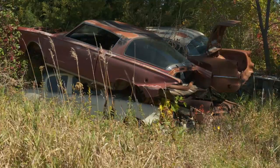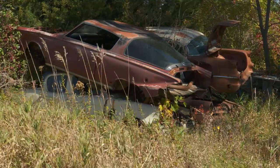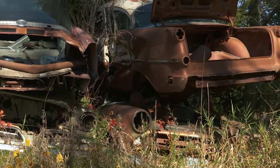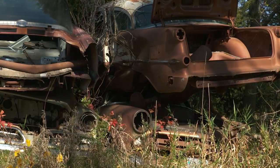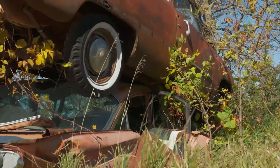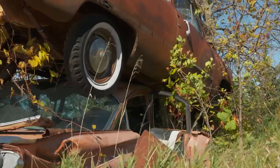I almost never say when the cars are stacked three high — that's when things start getting real sketchy. You've got 8,000 pounds on top of the roof of the car on the bottom, and things can go real bad real quick. So I usually avoid cars that are stacked three high.